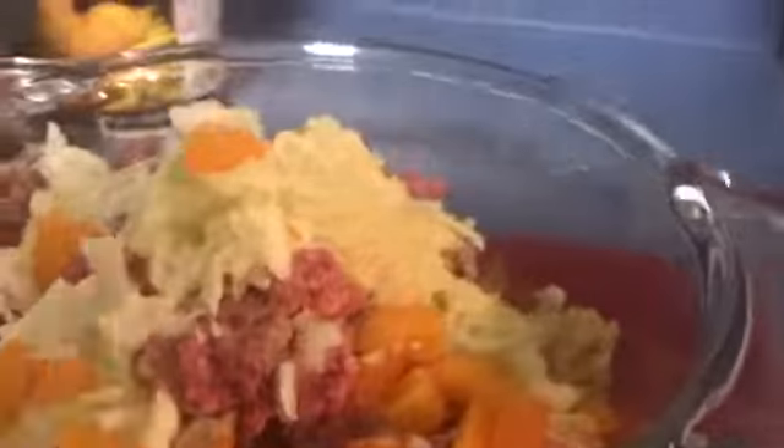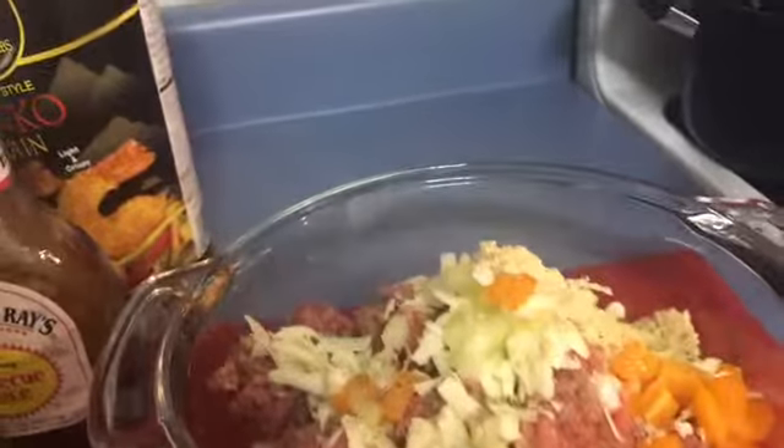I'm going to put some salt — I usually use my Himalayan, but I didn't want to get it out of the cupboard, so that was just easy. I have some fresh ground pepper, just a pinch of it. I also have some basil right here and I'm going to put some of that in there.